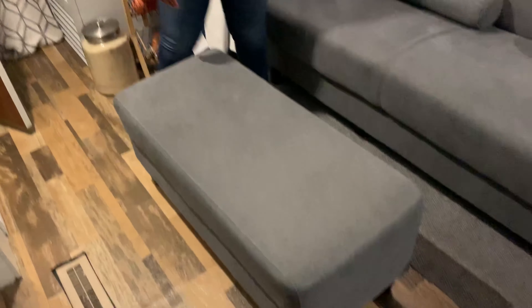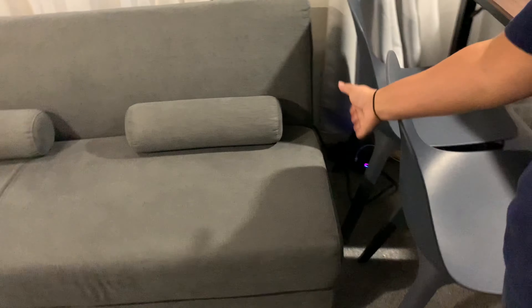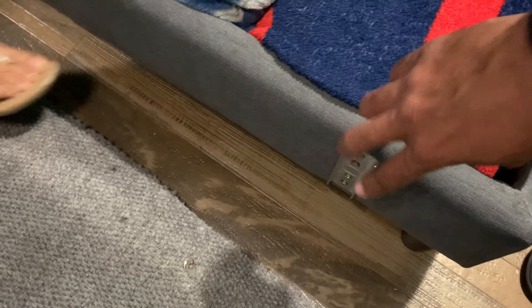We love the fact that it comes with this ottoman because we can literally place it on either side of the sofa, and it gives us another seating spot. We also use it to put our feet up when we're tired. You can see the brackets right here — those clip onto the brackets on the side of the sofa. It also has tons of space inside; right now we're using it for blankets and to store our games for game night.